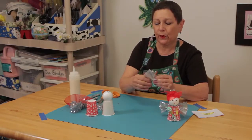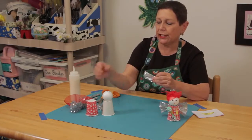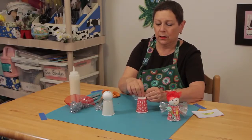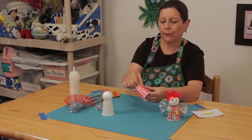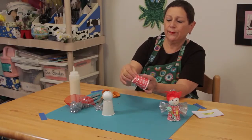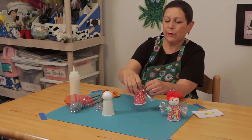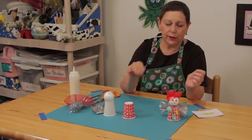Once you have two wings, again this is your choice — you can glue gun them onto your cup on both sides so you have a pair of wings. And then you're ready to do the rest.